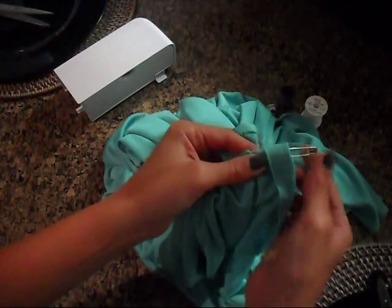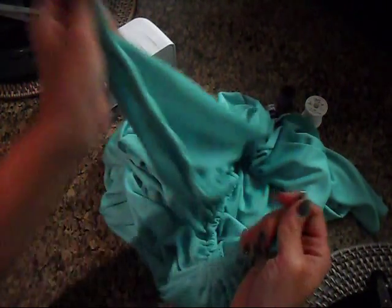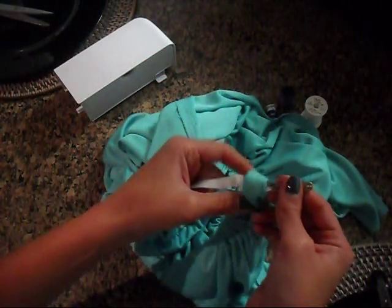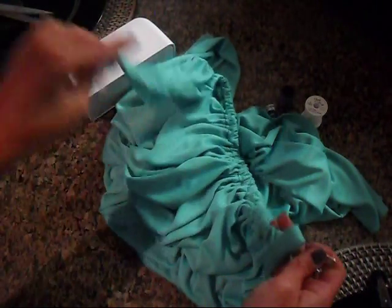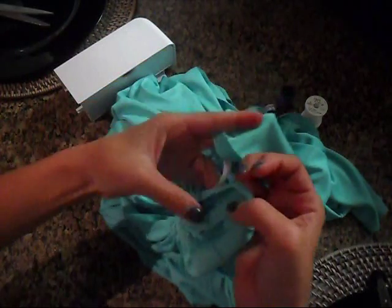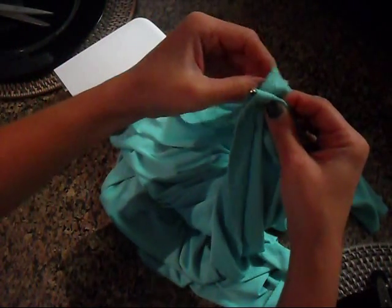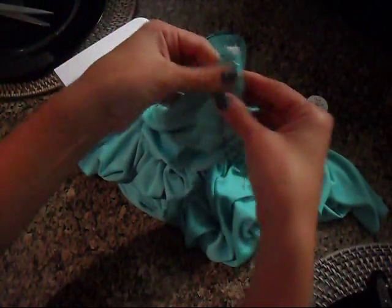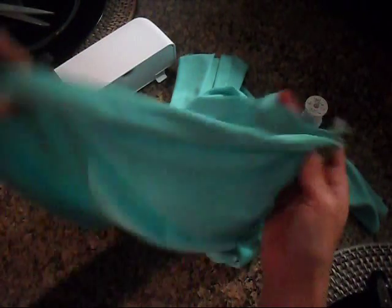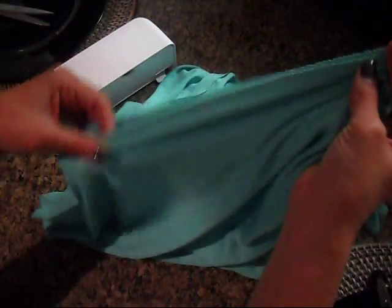While you're feeding the elastic band through with your scrunching and pulling technique, make sure you're holding on to the opposite end of the elastic so you don't accidentally pull it all the way through and lose it. Once you've gone all the way around, flip the fabric inside out so that the pretty sides are facing each other, then run the two open edges through the sewing machine to connect them all the way down.